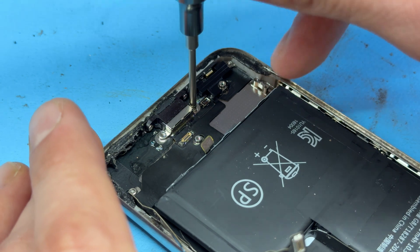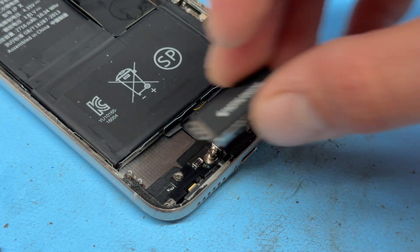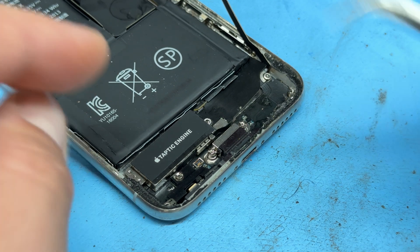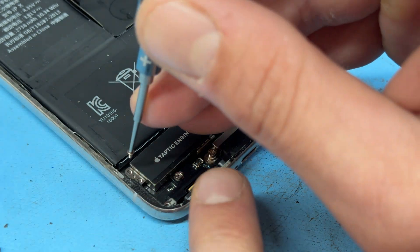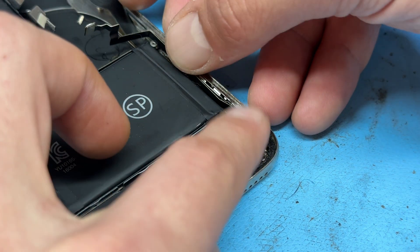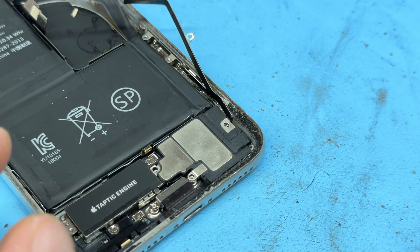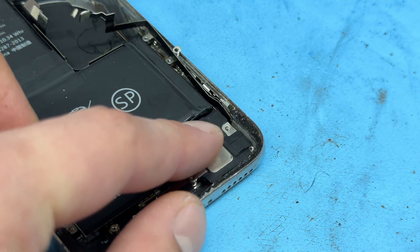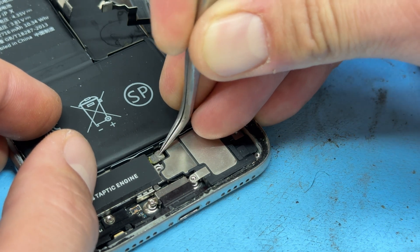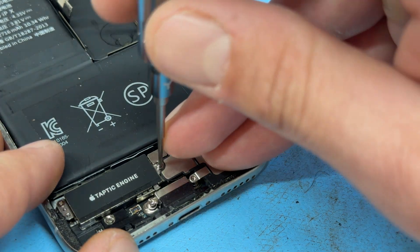Now we've got the two standoff screws either side of the charging port. I'm going to spin the phone around and go for the taptic engine next, using my tweezers to re-secure the FPC connector, get it lined up, and apply pressure. Now I'm going to install one of the two screws on the left-hand edge of the taptic engine. Then we can replace the loudspeaker, placing it down and lining it up the best we can. Fold over this FPC connector and apply pressure. Then we can put the little shield that holds that down — it's a long tri-wing screw that holds that one down.